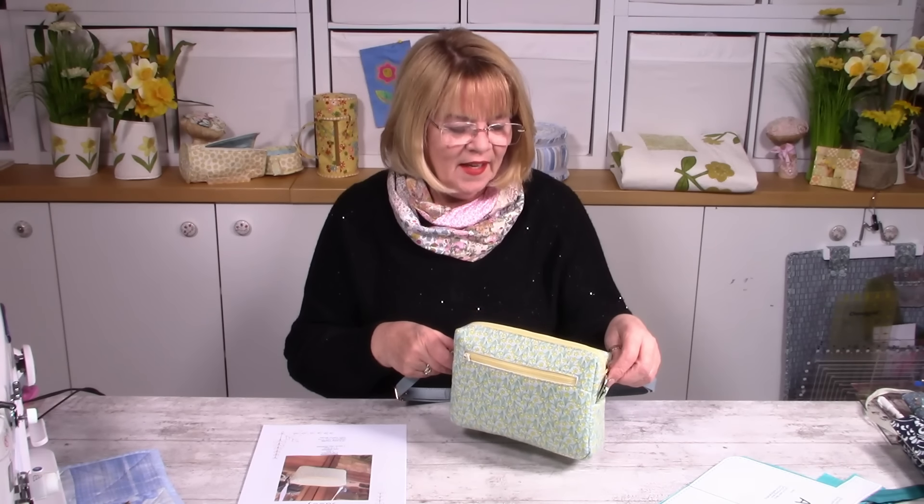Hello, Lizzy here from Lizzy Curtis Desires. Today I'm going to show you how to make Jacey, which is this really cute little bag that's perfect for spring and summer ahead of us this year, and great for weddings, great for parties — that type of thing where you don't need to take a lot of things but you need something that's secure.